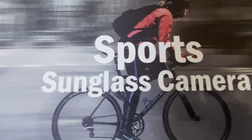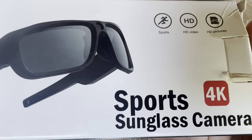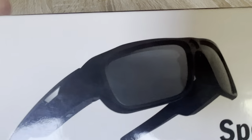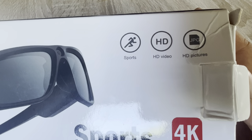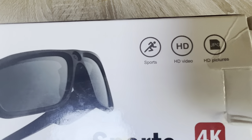It's a sunglass camera for doing your sports activities. So it looks like this — this is a 4K sports sunglass camera, so I guess the capture quality of this camera may be better. This is a sports camera with HD video and picture, so there are two options: you can take pictures and you can also take a video with this.